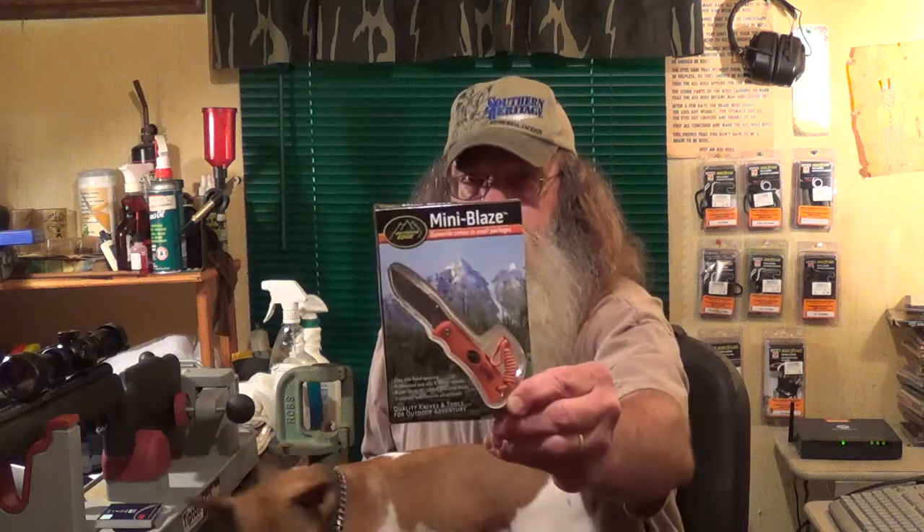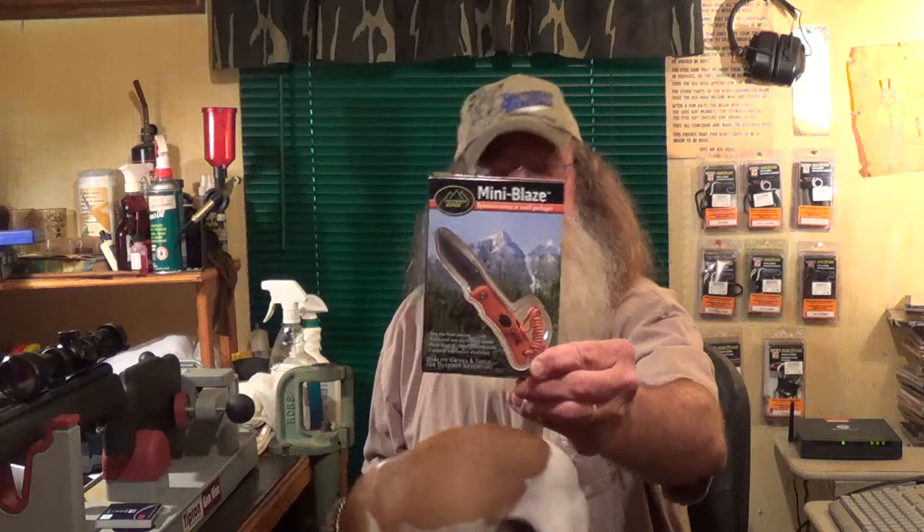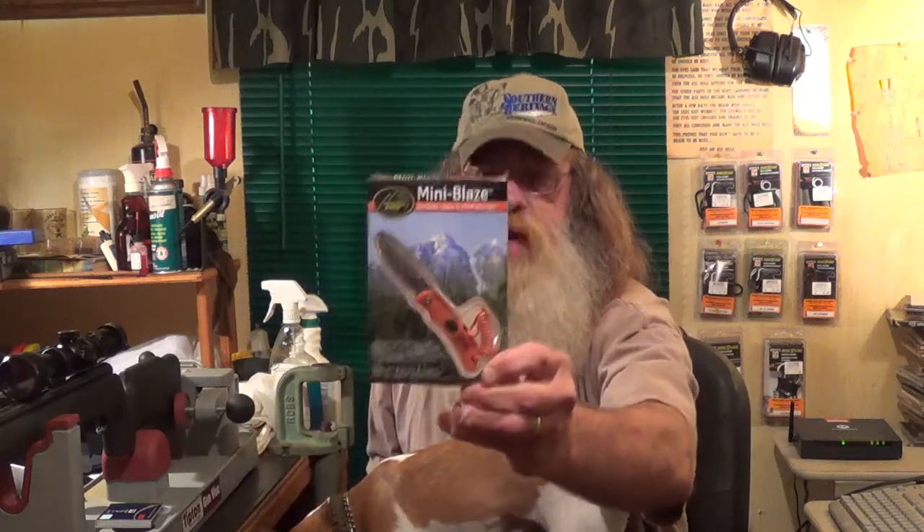What I'm going to give away, if you are the first person to correctly answer a question, is a little Outdoor Edge Mini Blaze lock blade knife. It's got a little lanyard on it — pretty nifty little knife. Just a token of my appreciation for one of you lucky viewers. This knife has been autographed by not only yours truly, Uncle Sasquatch, but Jake as well.